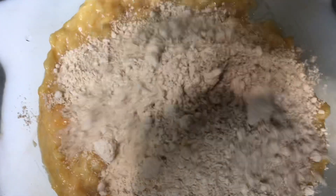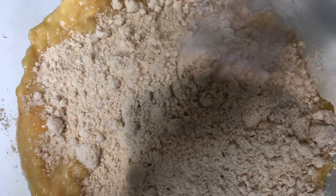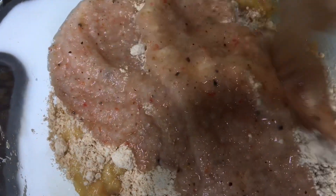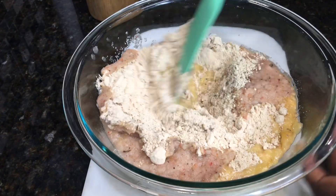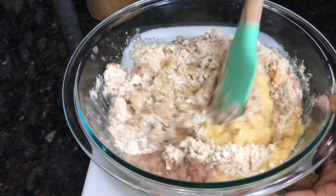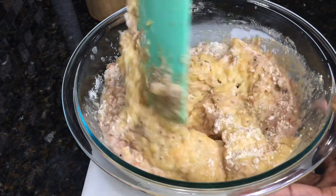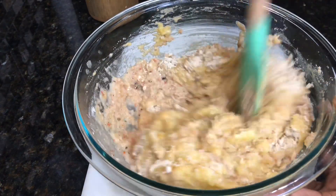We will now combine all the ingredients. First I'll add in the corn flour — as mentioned you can also use regular all-purpose flour. Then I'll go in with a teaspoon of salt and the blended ingredients. This is quite spicy but I love it, it's good for the weather. Now go ahead and fold everything together until it's nicely combined and well incorporated.